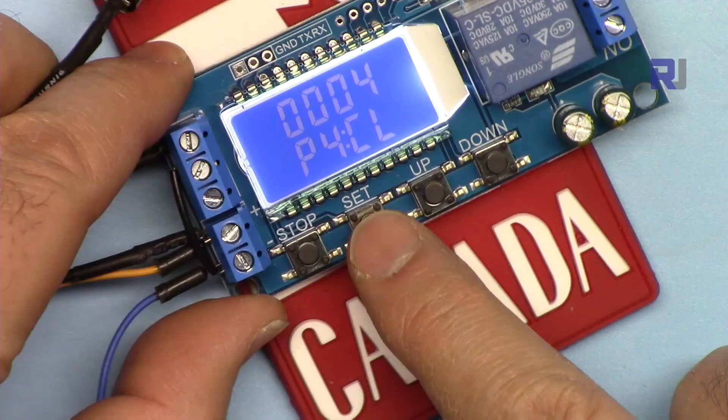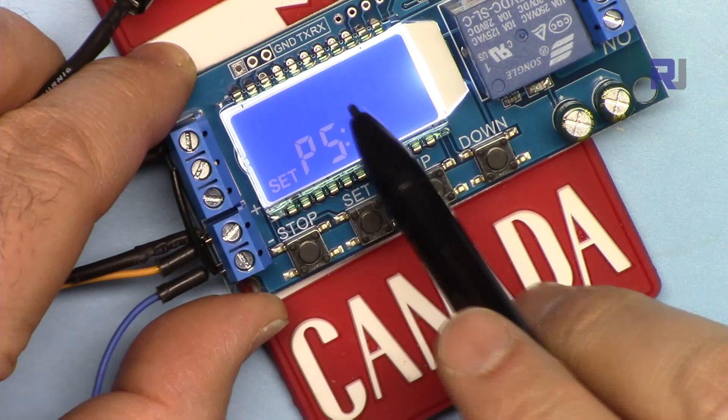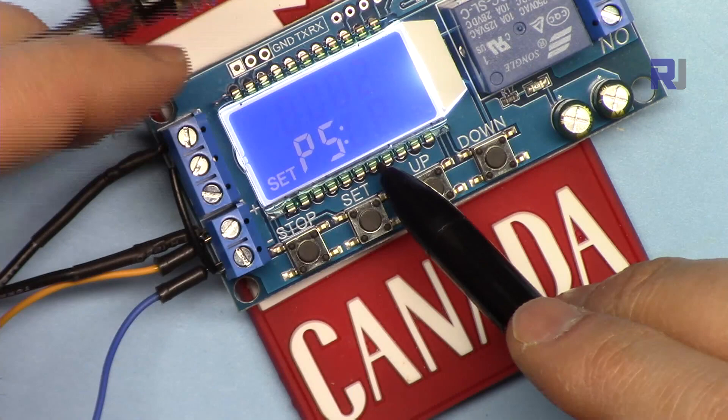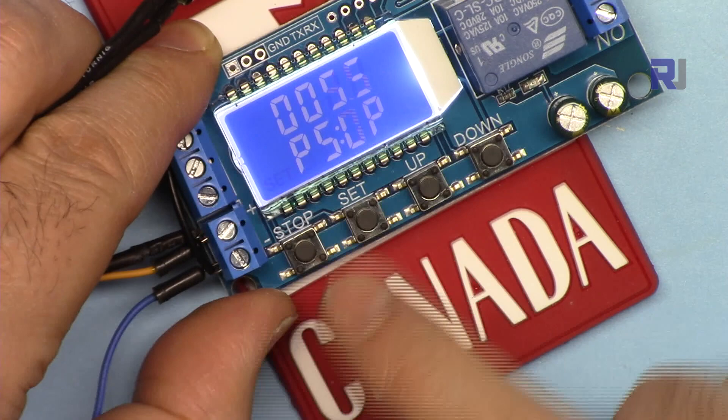Now P5. Navigate to P5 and press Set. Set the OP on time, then press Set again for CL off time. Press Set again and you see LP — that is the loop. I set it for 2 loops; you can set up to 9999. Hold Set to exit. Now OP appears — it will turn on for 5.5 seconds.